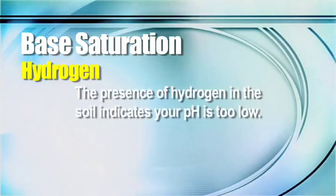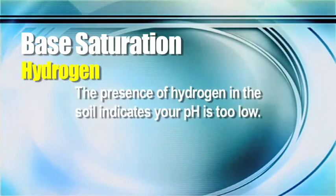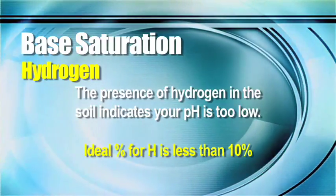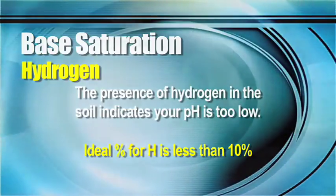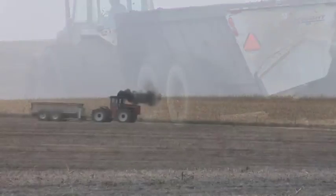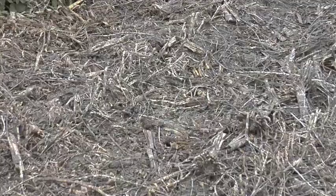Let's talk about that hydrogen thing real quick. If you have hydrogen out in the field, that tells you only one thing: your soil pH is too low. All you have to do is raise your soil pH and your hydrogen level drops. What we're looking for on the base saturation test is we want to see hydrogen at less than 10 percent. If your hydrogen is over 10 percent, just lime that field. You'll raise your soil pH, lower the hydrogen level below 10 percent, and then you're in good shape.